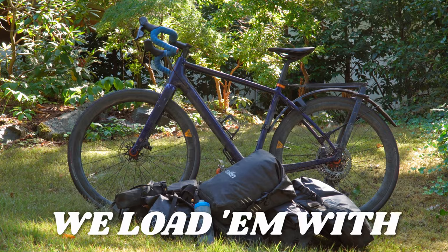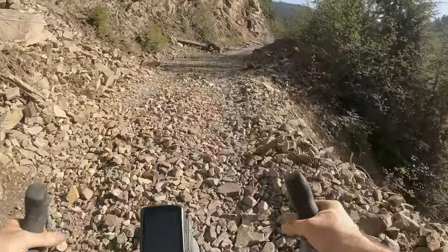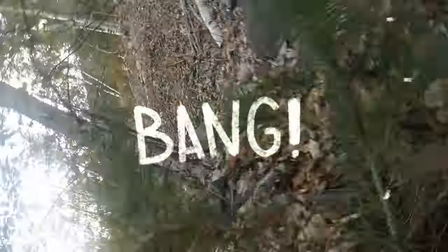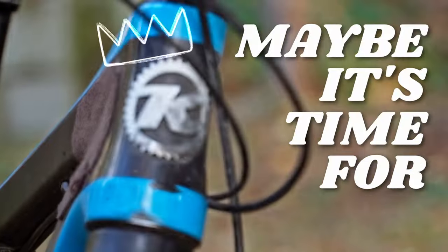We ask a lot from our bikes. We load them with heavy bags and then ride the crap out of them. No wonder they get messed up. Maybe it's time for protection.